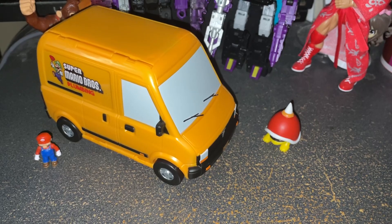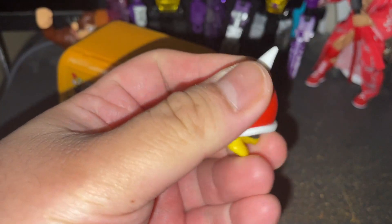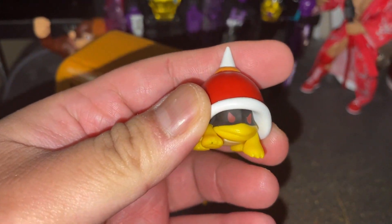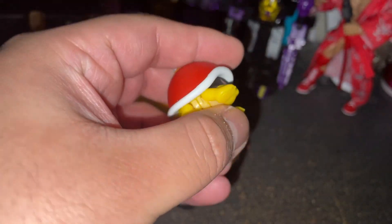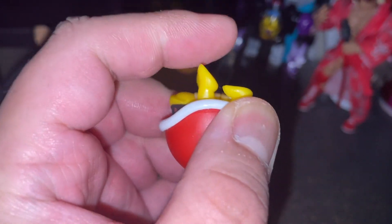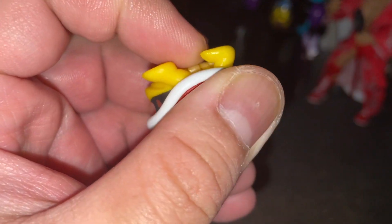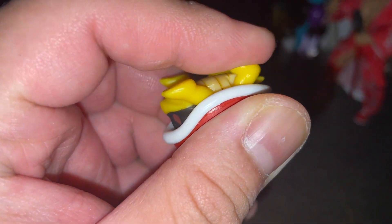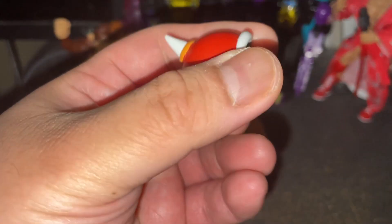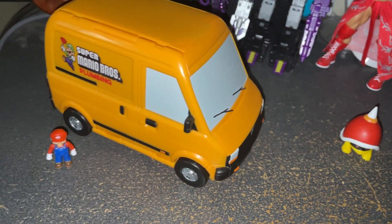And I'm back. First, we'll start with the Spike Top. Here it is — looks like an alternate spiny. The interesting part is that the legs are articulated; you can actually move them. You can only move them a limited distance, but it's not bad. The sculpt is not bad at all. So yeah, Spike Top — nothing else to say.